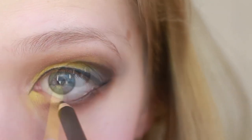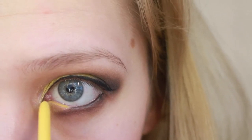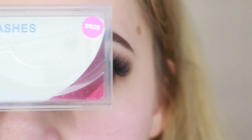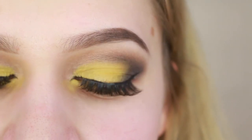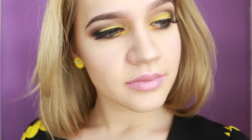This is Color Pop's Punch liner, and then with DoDo lashes in style 105 — and we're all bloomed into a sunflower!